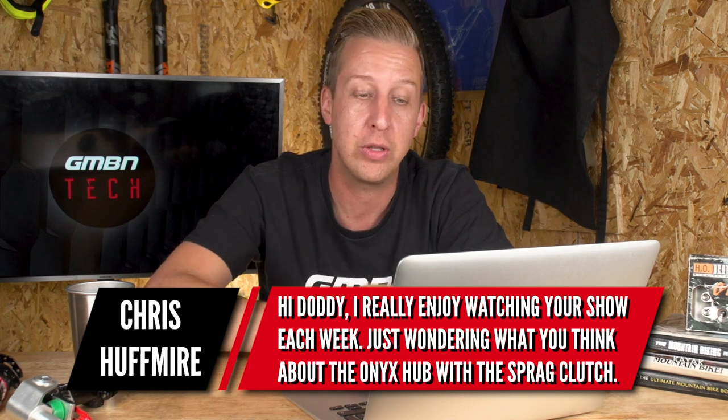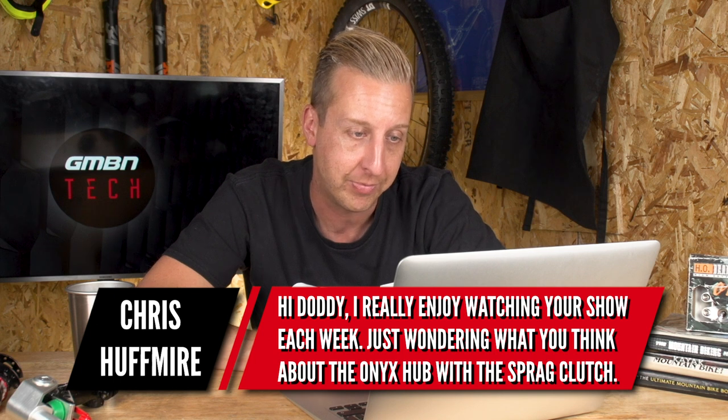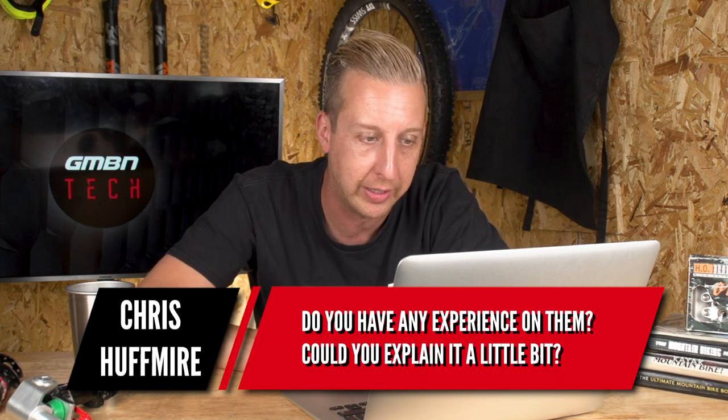Welcome to Ask GMBN Tech, this is the weekly Q&A show where hopefully we get to answer your tech related mountain bike queries. You can send your questions in to the email address at the bottom of the screen, and of course you can add them in the comments below this very video. First up is from Chris Huffmeyer, who really enjoys watching the show each week.